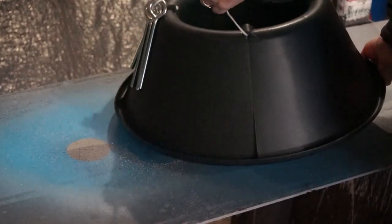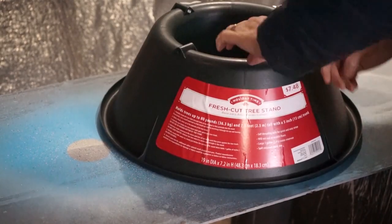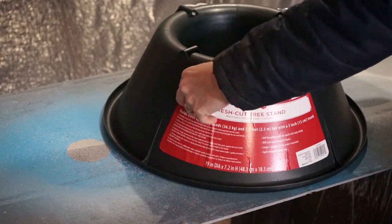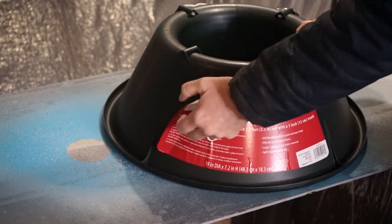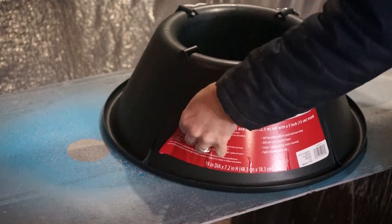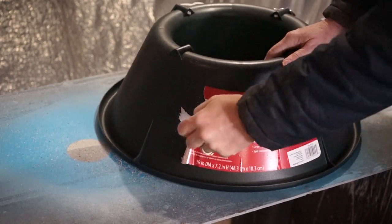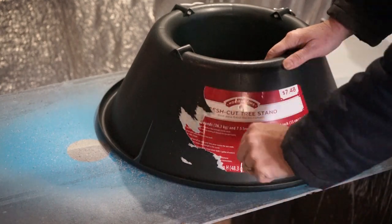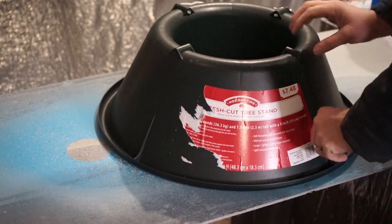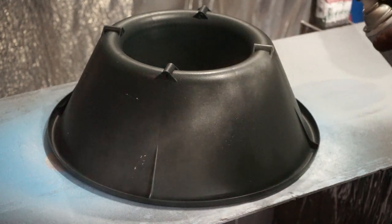The first thing I did was take my Christmas tree stands and try to peel the label off. These had been sitting in my garage for about three or four days and it was freezing, so the label did not really want to come off. If you take a hair dryer and heat up the label, it'll actually come off really easy.